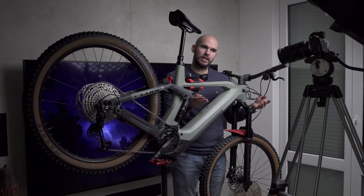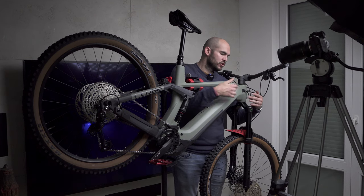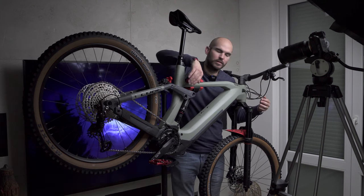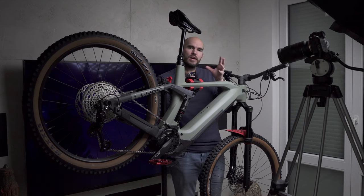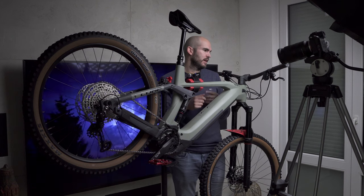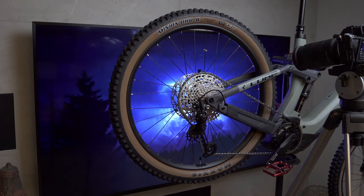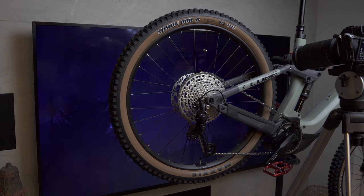I've now flipped the bike and I'm going to repeat the whole process — doing all the shots I need from this side, covering all the little details. I'll also try some effects with the light panel. When I finish, I'll start with some macro shots and begin with the gears, maybe turning the wheel and changing gears to show the chain moving.